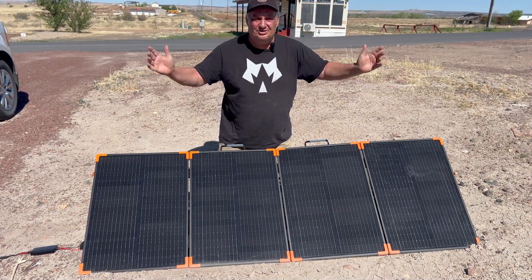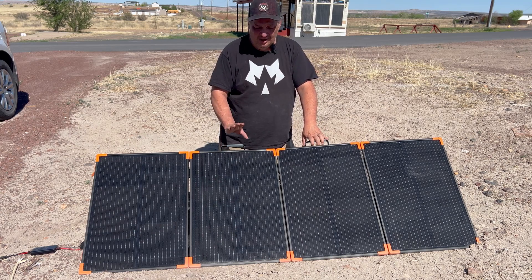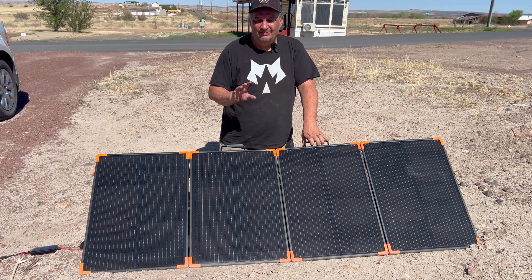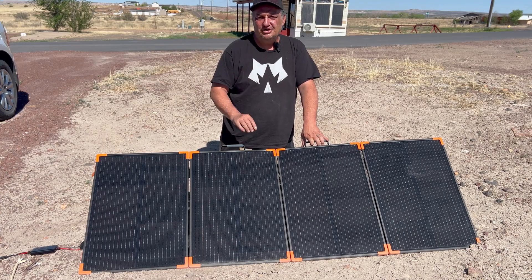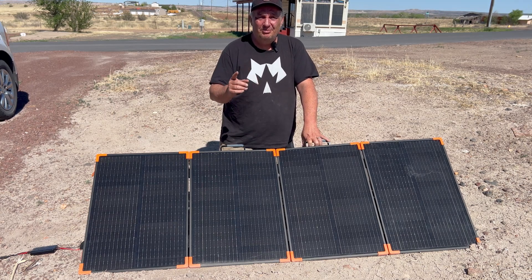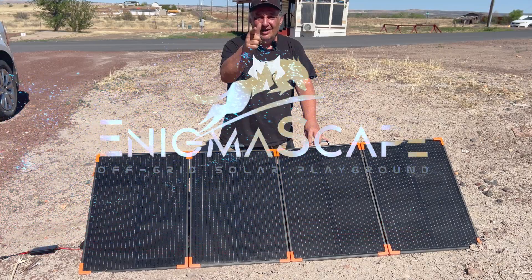That's it for the Zoop W 200 watt portable suitcase solar panel. I am really, really liking this brand. The 450 watt panel performed really well, and this 200 watt panel performed really well. Just make sure your voltage open circuit and short circuit current are compatible with your power station. I have a little secret project coming up soon to help you figure that out. If you want to see the video on the 450 watt solar panel or the Opus Exodus 600, check those out. I'll see you in the next one.